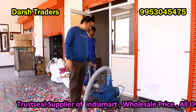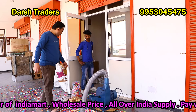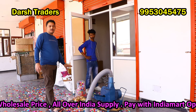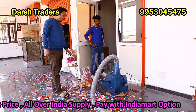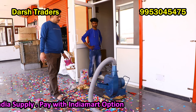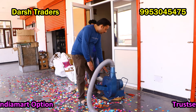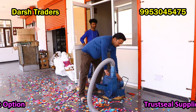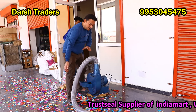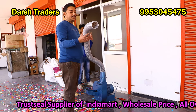The machine is ready. We can use rose papers, golden, silver, or any kind of papers. We use it as a blower and throw machine on stage. It is a great machine with copper wiring and a pipe from which we throw the papers.